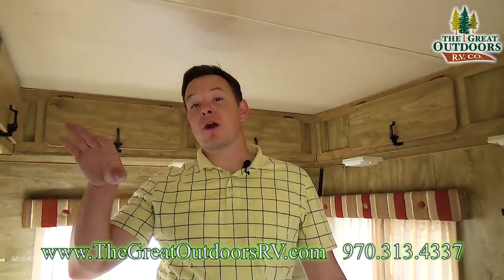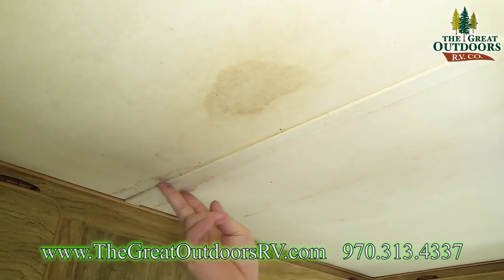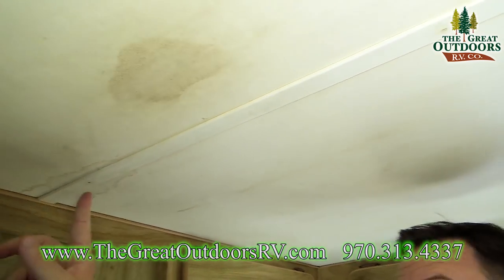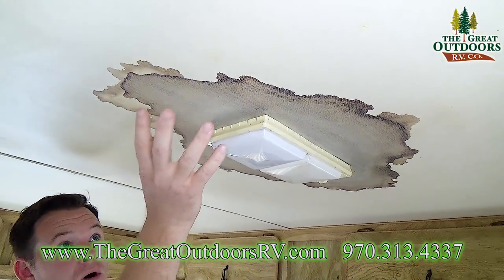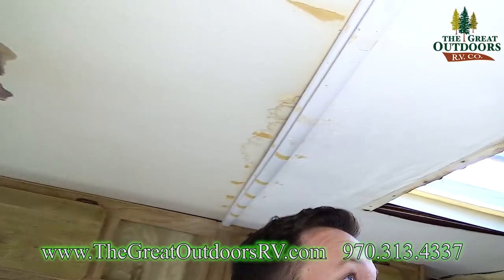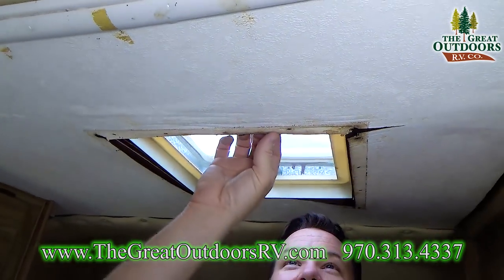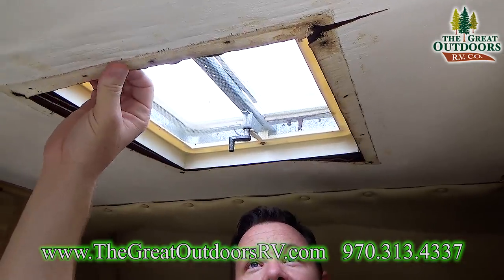Make sure you look up when you're inside the coach. This is an example of one that has leaked all over the place — anywhere a nail was stuck into the seam you can see staining on the wall, and there's a huge stain right around the lights. Over here you can see it's completely rotted out because of water coming through the vent lid.